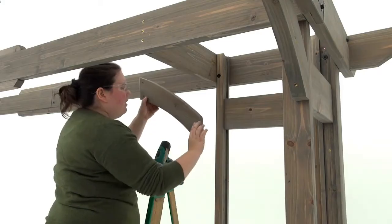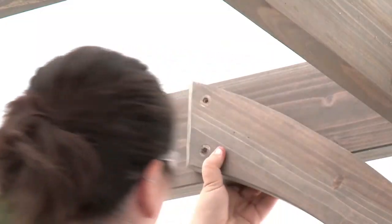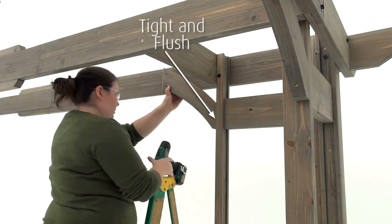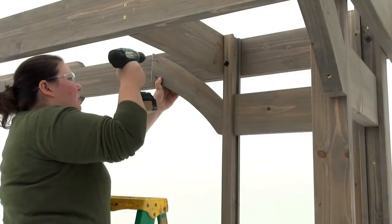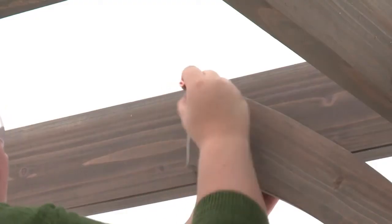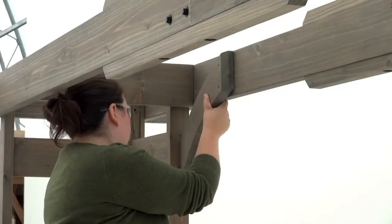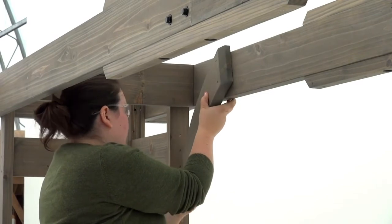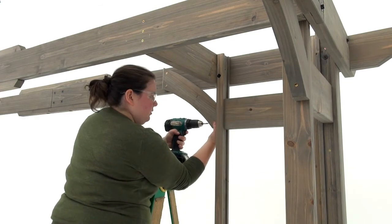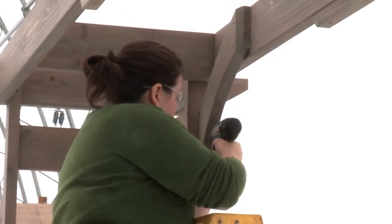From inside the pergola, position an arch gusset right so that the top end is tight to the side of a front beam assembly and the bottom edge is tight and flush to the outside edge of the panel post. The bottom of the gusset should also be flush with the bottom of the top horizontal. The beveled side of the gusset must be facing out. Attach it with three wood screws. Install an arch gusset left in the same manner on the other side of the front beam assembly. Then repeat to install an arch gusset right and arch gusset left on the front beam assembly at the other long side of the pergola.